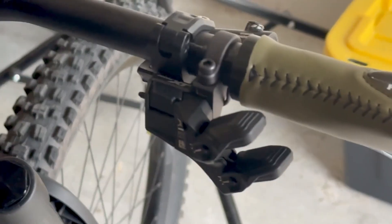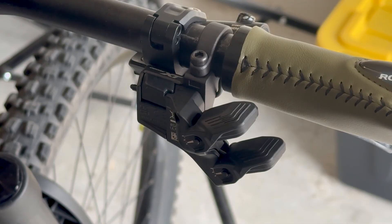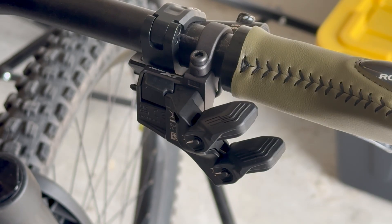This is a 12-speed shifter and it goes with the 12-speed derailleur, so just make sure that you're using it with the 12-speed cassette and the correct front chainring. Make sure you get the correct components for your bike. If you've got an 11-speed, get the 11-speed; if not, get the 12-speed. It's the 8150 for both the shifter and the derailleur.